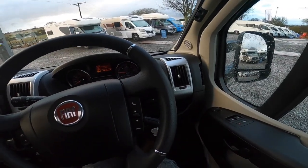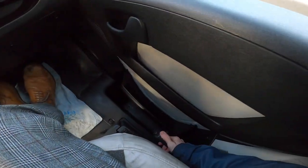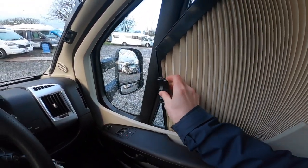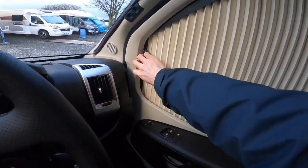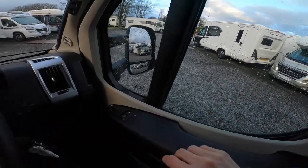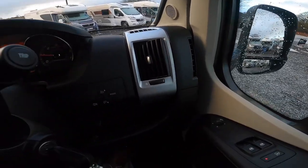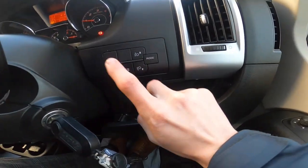Now in the cab: you've got your handbrake to your right, your Remis cab blinds — pinch and slide along, always let this end lead, push it like this — on both passenger and driver's side. Electric windows and electric mirror adjustments, which cover the main mirror and the blind spot mirror.